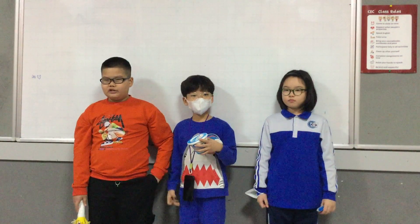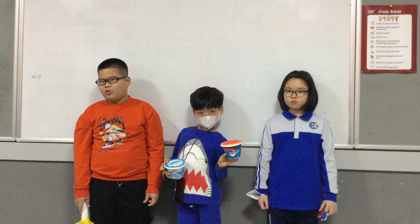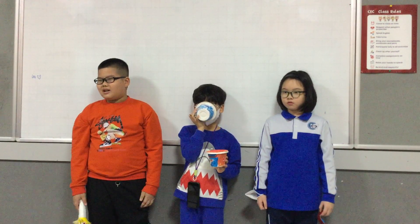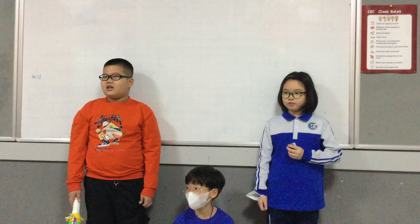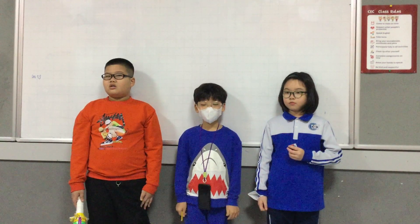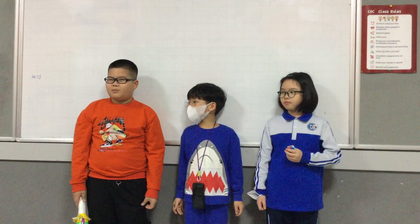The last percussion instrument is the maracas. The color is blue. We make the maracas from plastic bottles, paper rolls, and rice or beans. The sound from our class is loud and funny. The sound from our class belongs to the musician family.